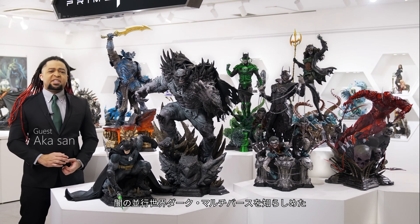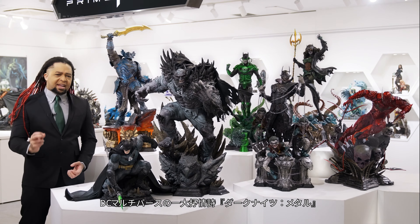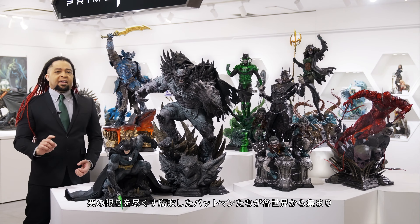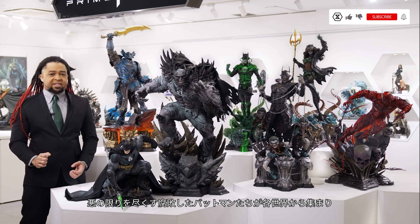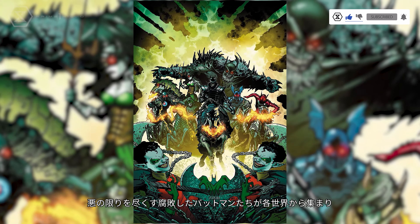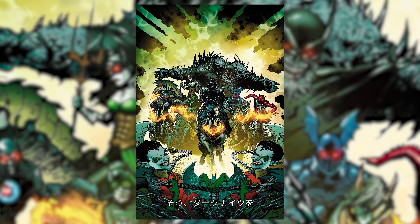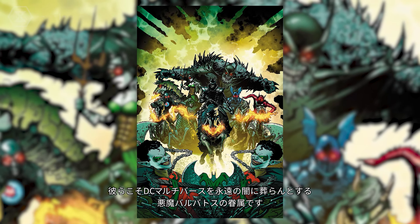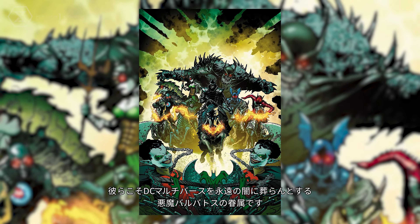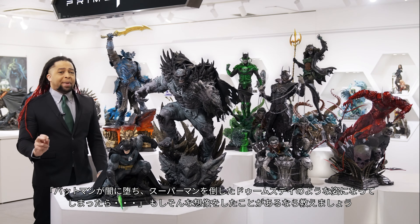In the DC multiverse-spanning epic Dark Nights Metal, we all found out that not only was there a dark version of the DC multiverse, but that a malevolent force was gathering all evil, corrupted versions of Batman from each universe into a perverted and frightening version of the Justice League — the Dark Knights — their goal to help the Bat-God Barbatos plunge the DC multiverse into permanent darkness.